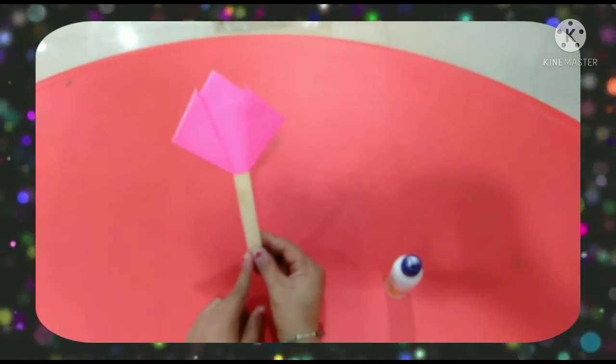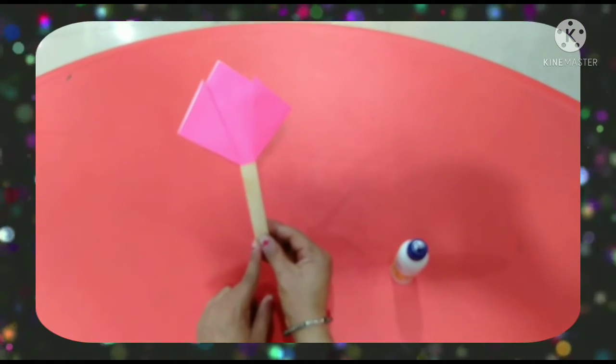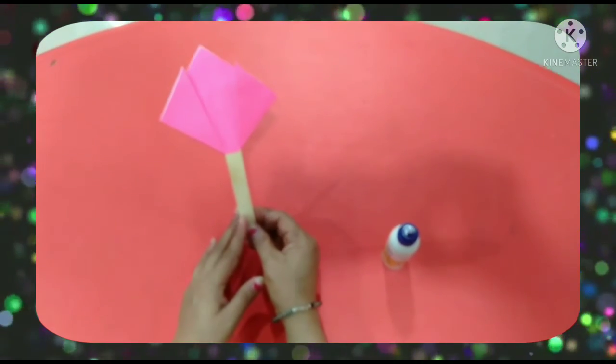Which flower is this? Tulip. And the color of the tulip is pink. Okay kids, bye-bye.